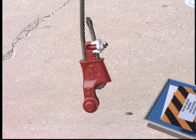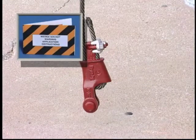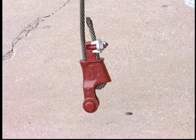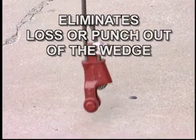When the Terminator is properly assembled according to the detailed application instructions attached to each product by Crosby, the clip secures the tail or dead end of the wire rope to the wedge, eliminating loss or punch-out of the wedge.